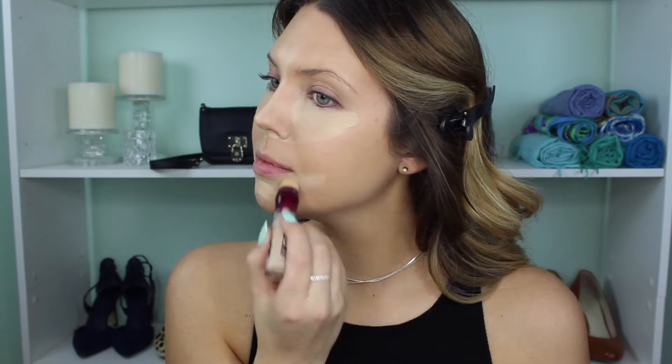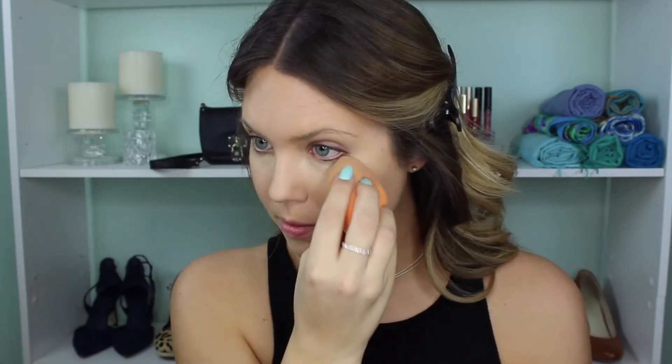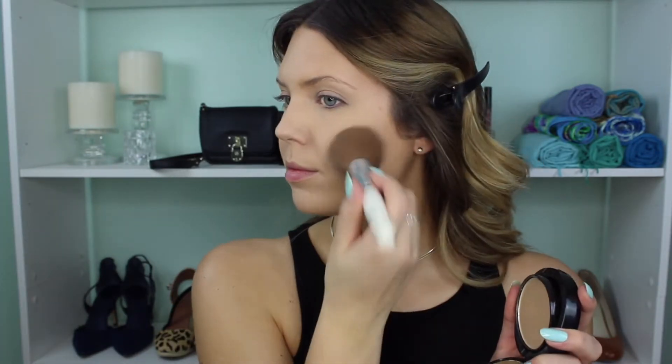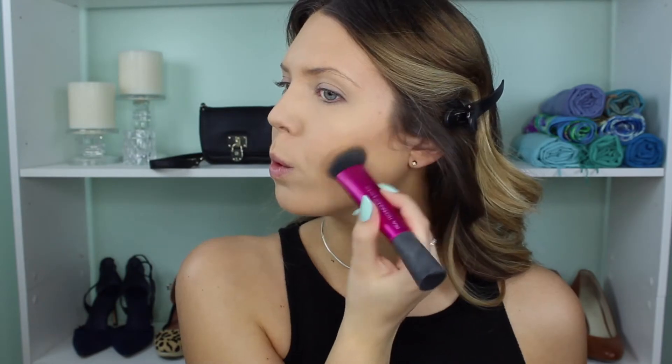The only thing about this concealer is that you do have to let it sit on the skin for a while — just kind of sit there and do some dance moves to waste the time. Letting the concealer sit on the skin lets it set down and create almost like more tackiness. It's just a lot better when you let it set down a little bit. Then to set that with a powder I'm using the NYX Matte But Not Flat foundation powder. I like using a foundation powder to set my face even though I use a regular foundation — I just like a little bit of extra coverage, so I use a light shade for under the eye and a darker shade for the face.